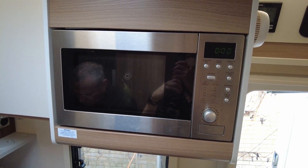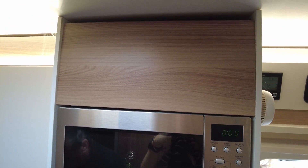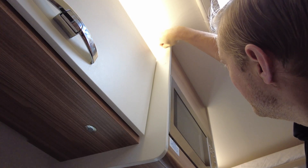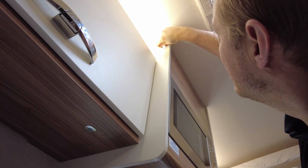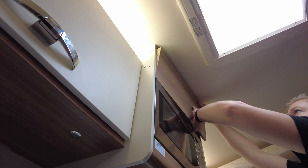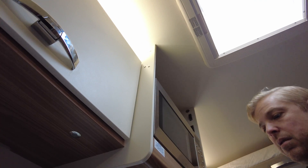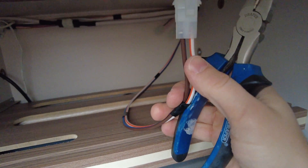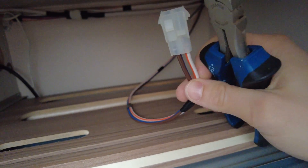Just above the microwave is this panel, and that's where we want to get into. That's a couple of screws on the side we need to take out. Here's our lume that we need to strip and plug into the Victron.